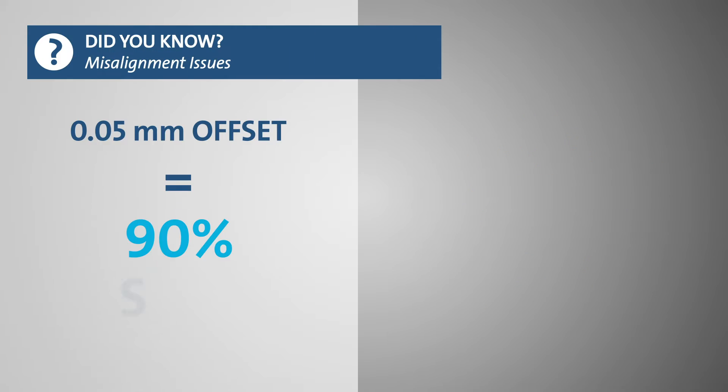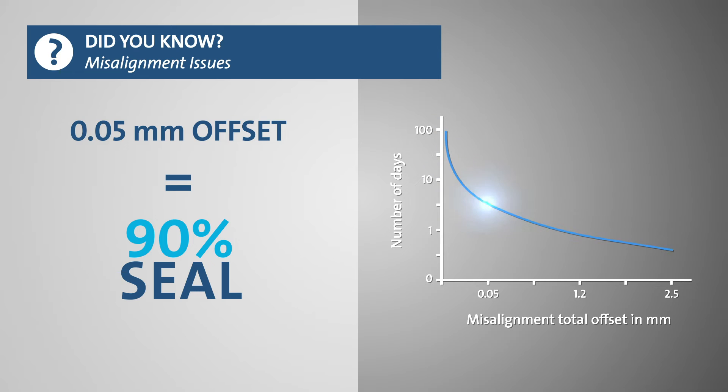Did you know that an unintended additional offset of only 0.05 millimeter of the rotating assembly will increase the wear and reduce the lifetime of the shaft seal by 90%? With the Grundfos lifetime quality you never have to worry about your pump being misaligned and affecting your equipment efficiency.